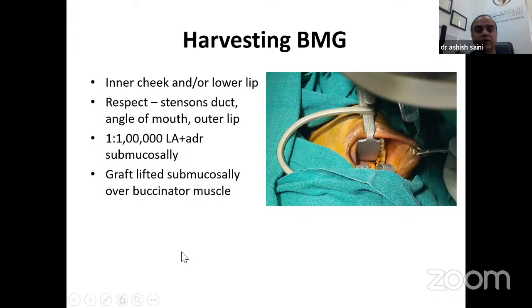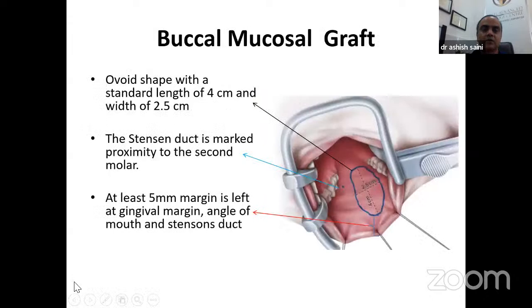For harvesting the buccal mucosal graft, we use the inner cheek area and the lower lip. We must respect the parotid duct (Stenson's duct), which is at the level of the second molar. We leave a margin at the angle of the mouth and outer lip. Submucosal injection with normal saline or local anesthetic with adrenaline is used, and the graft is lifted submucosal over the buccinator muscle. Two types of graft shapes are used: oval for primary repair (fitting the urethrotomy), and rectangular for second-stage repair. Always take a 5mm margin to prevent angular stenosis and difficulty in mouth opening.